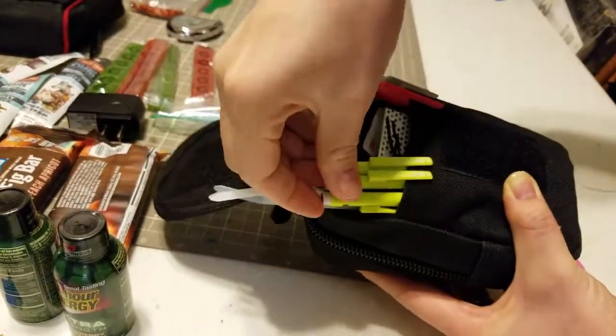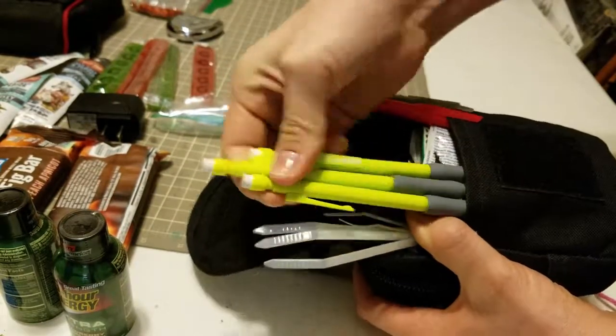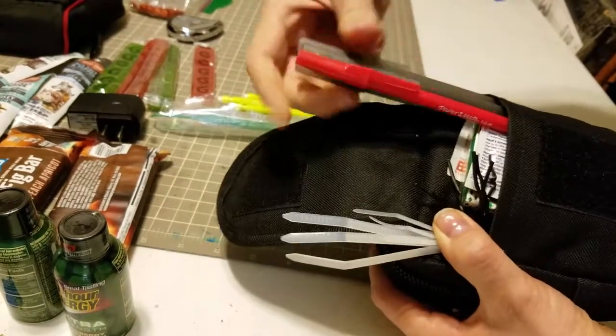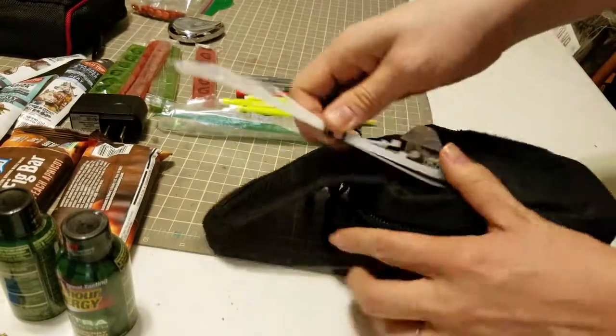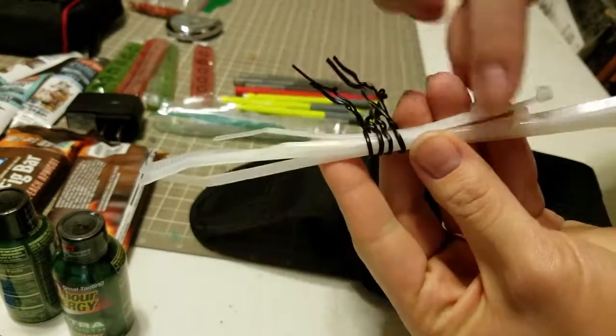I found that we didn't really use the pencils as much, but I wanted to bring a few so I didn't have to fumble with lead. Pens were mostly used but we didn't use very many. I didn't have any zeros, so I brought some easy twist ties and zip ties that are easily cut.